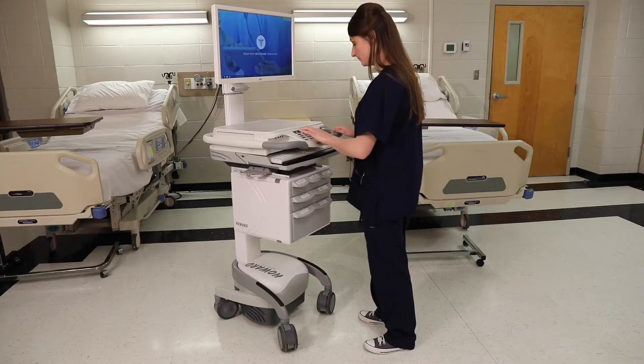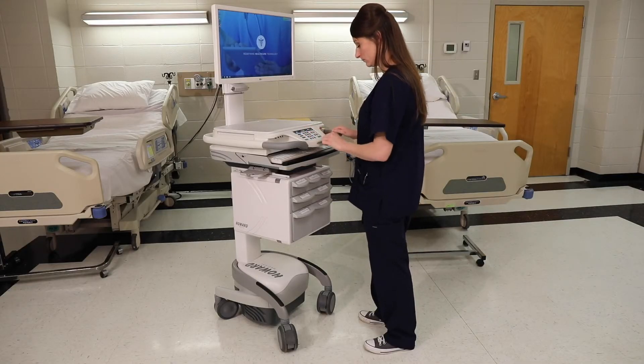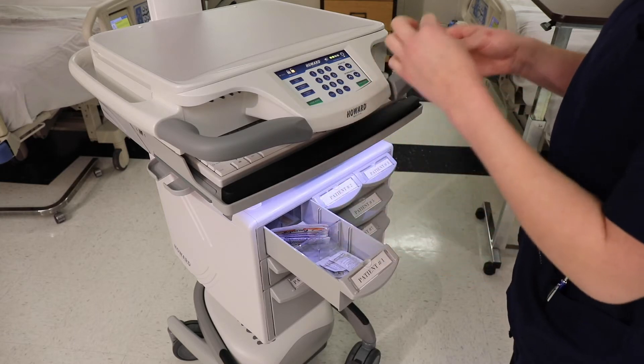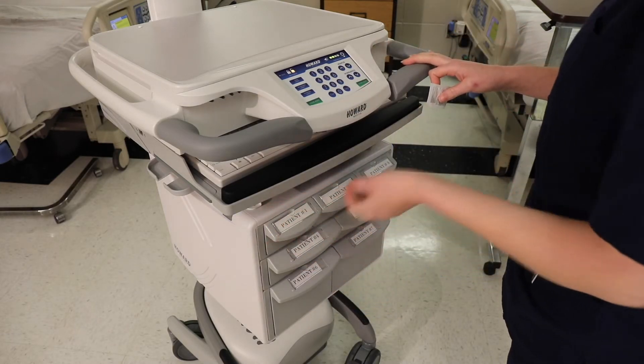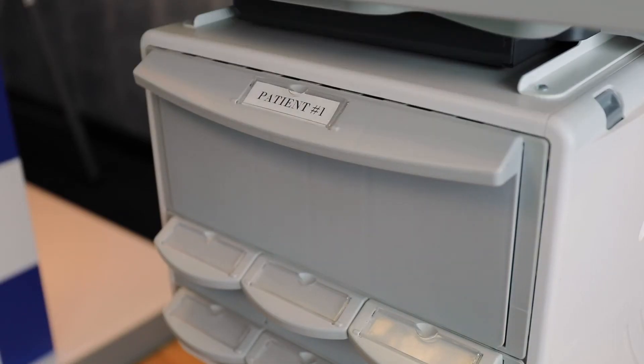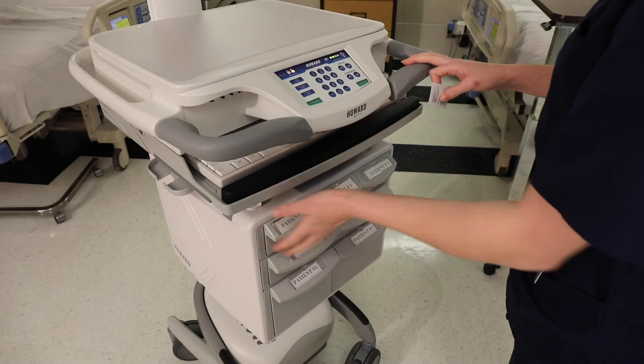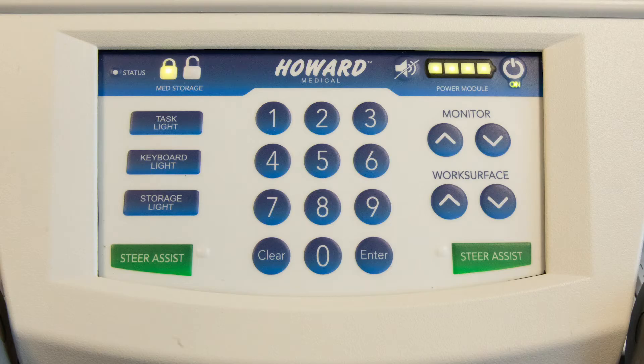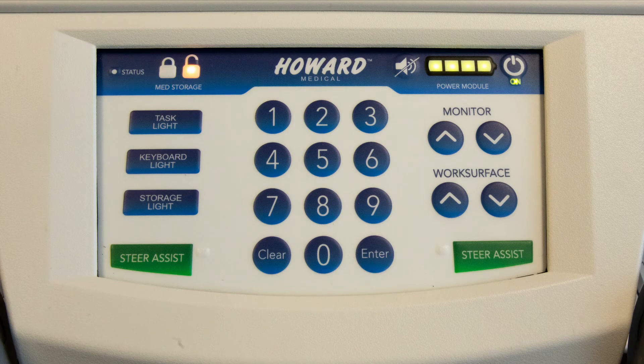Our customizable medication drawers provide secure, lockable storage for medication dispensing. A user-specific unlock code is entered into the keypad to unlock the drawers. To improve visibility, a dedicated storage light can be activated with the keypad. After medication is dispensed, the drawer can be locked manually via the keypad or by an adjustable automatic relock timer. When the drawers are locked, the corresponding keypad lock and unlock icon is illuminated.